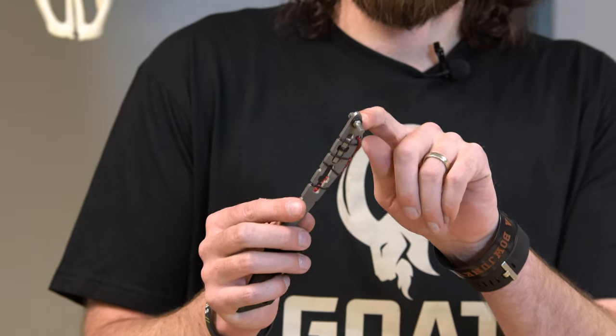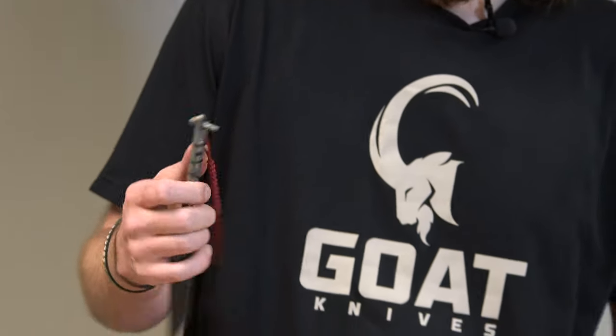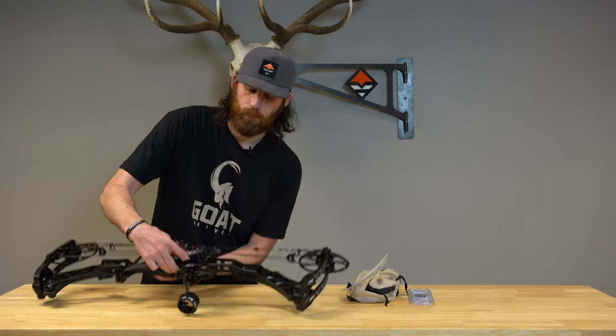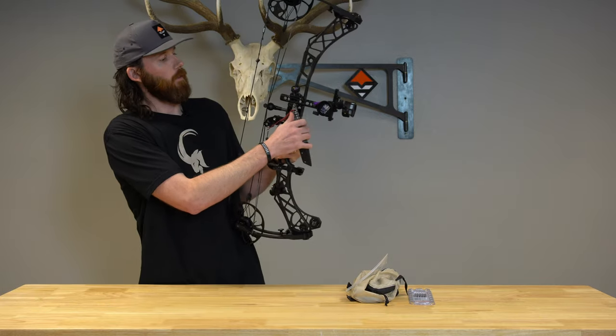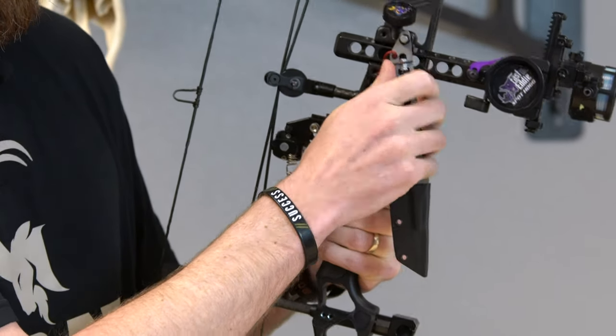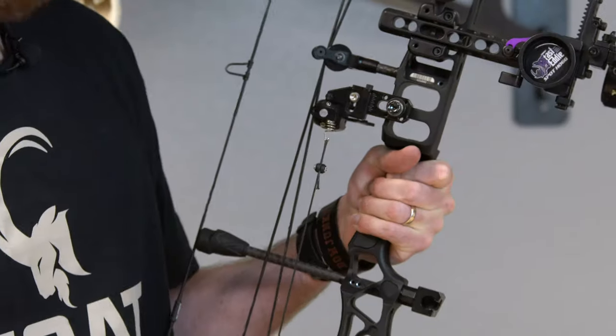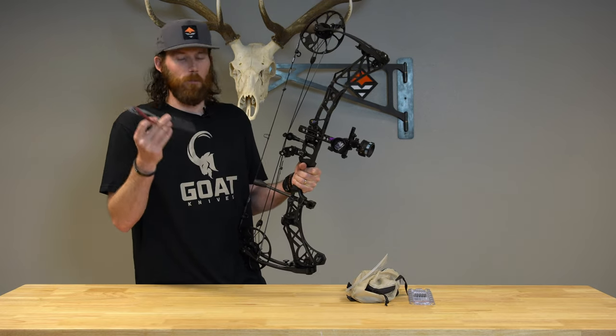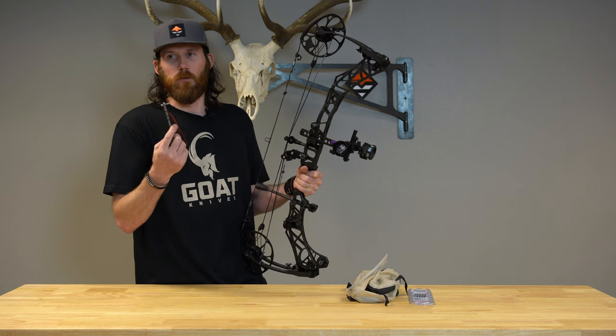Now I have a loose sight, so I'm going to take this, put it on my bow sight, and just make sure everything's tight. Simple as that — super cool multi-purpose knife, perfect for cutting meat, deboning, and also fixing things you need to in the field.